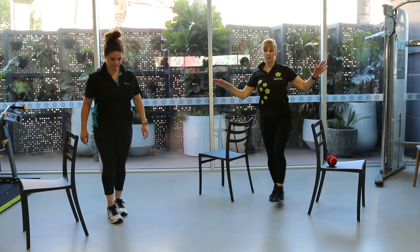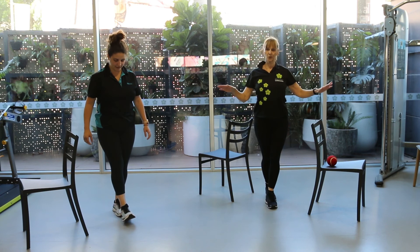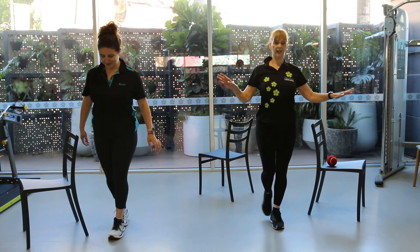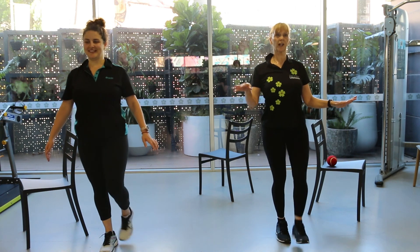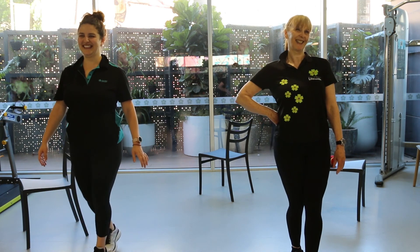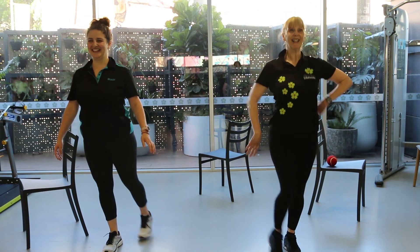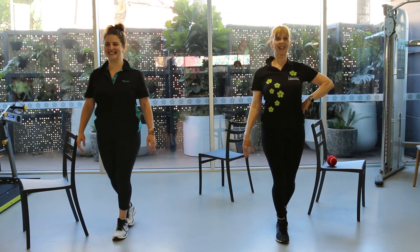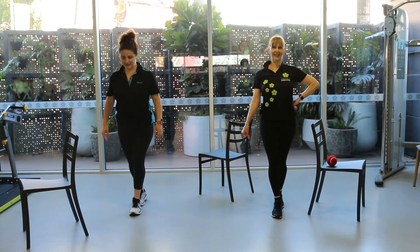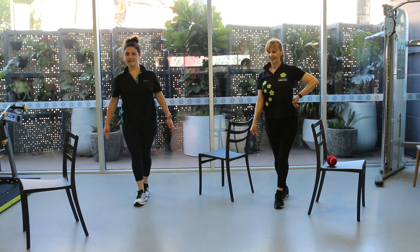Now we're going to do the tandem walking. Take it forward — it's like you're on a tightrope. You can do it with style. And walk it back.